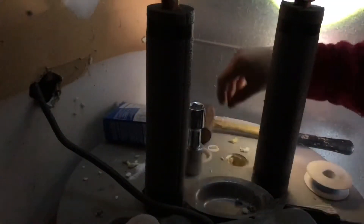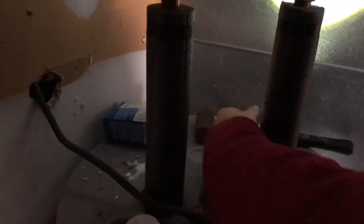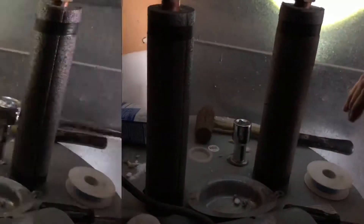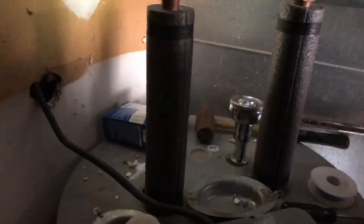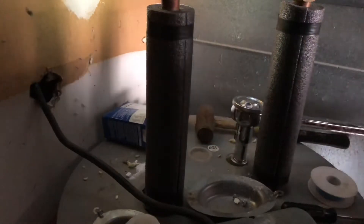Finally, lower the anode rod in and use your socket extender to begin threading it into place. Keep tightening until the water heater shifts on its base.